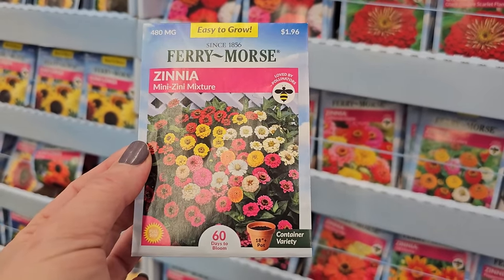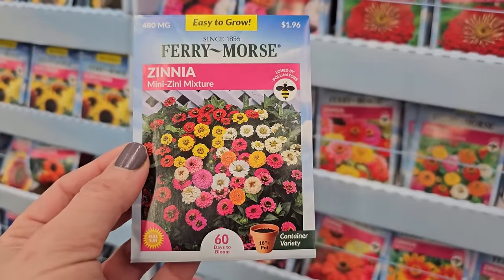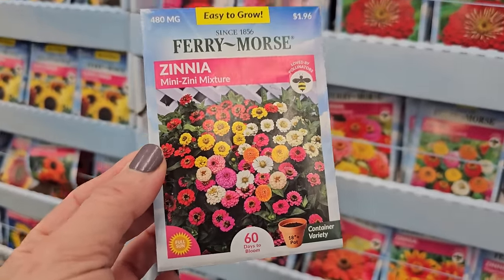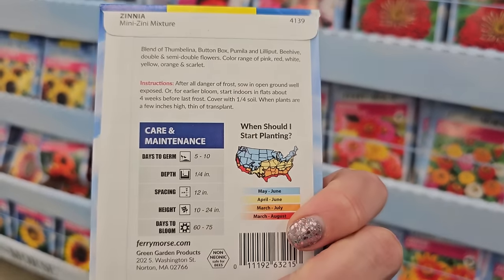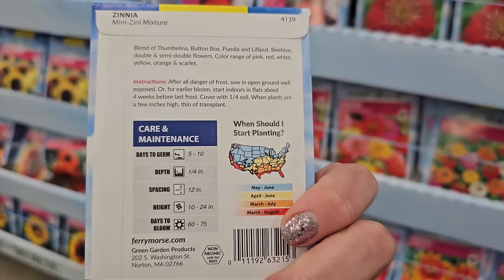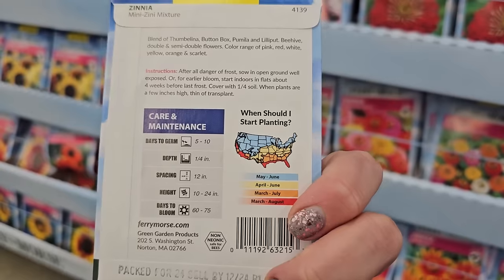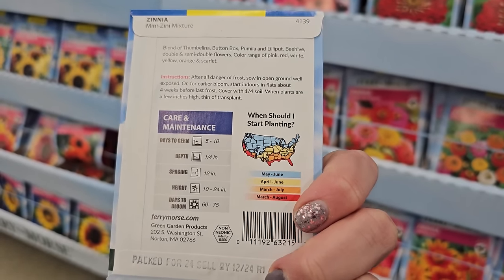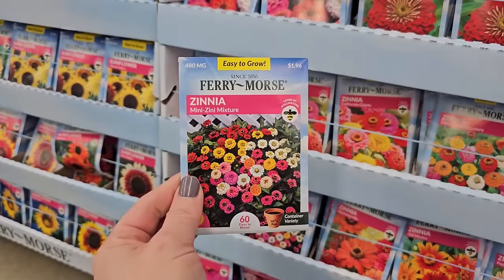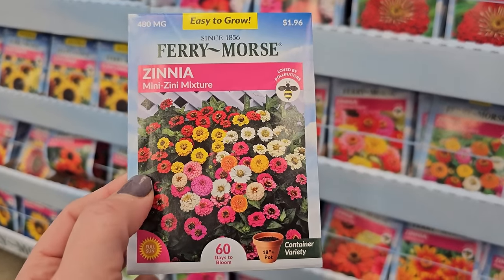It says it will fit in an 18-inch-plus pot. Now the larger the pot the more soil it will contain, which means it will retain more moisture and involve less watering on your part. They like full sun, and these are only 10 to 24 inches in height. You want to space them about 12 inches apart — in a 20 to 24-inch planter you can probably get two, maybe three plants in there.